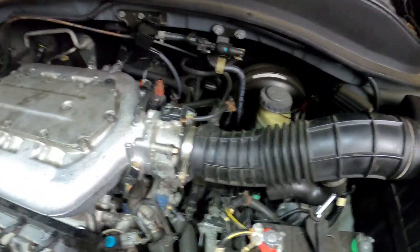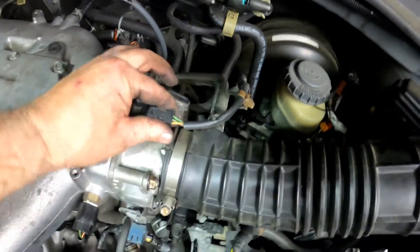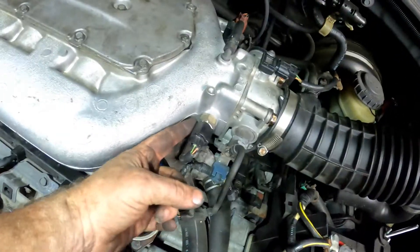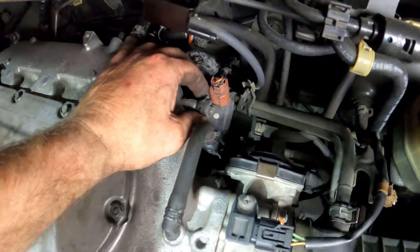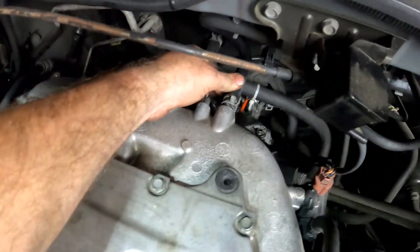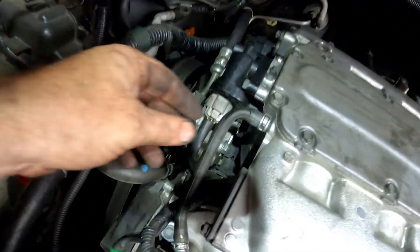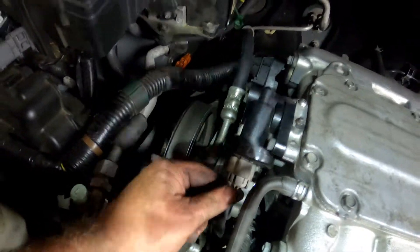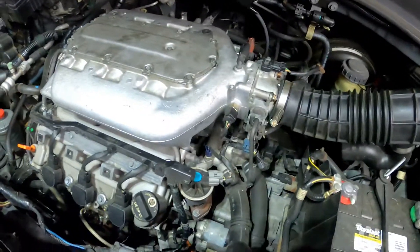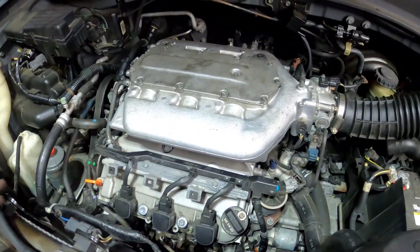The throttle body is back installed with the air hose, PCV hooked up, MAP sensor hooked up, and the air intake. The purge valve is back connected, the power brake booster vacuum line is back on, and the PCV valve is back together in the front. The fan is back in and all connected up as well. We're going to go ahead and crank this up and see how we're doing.